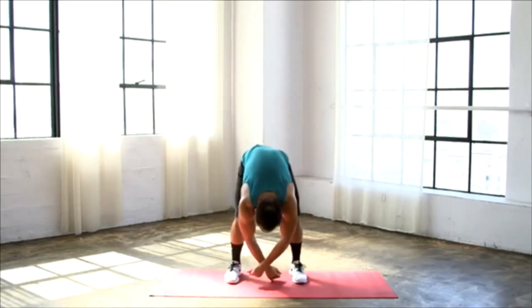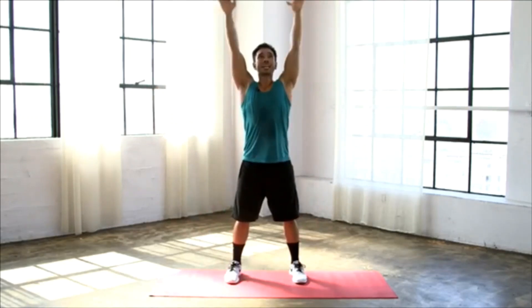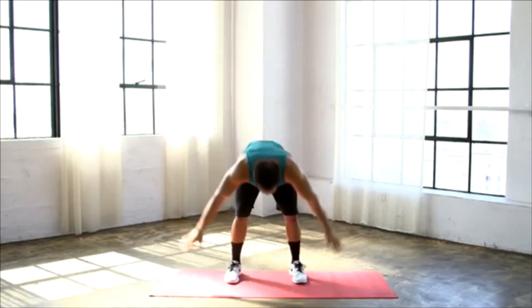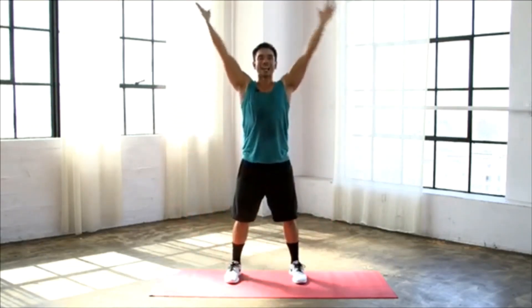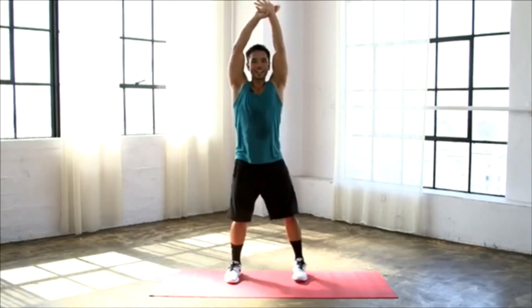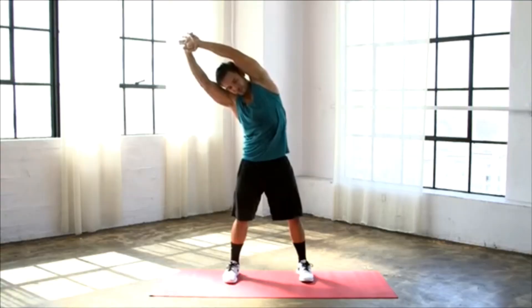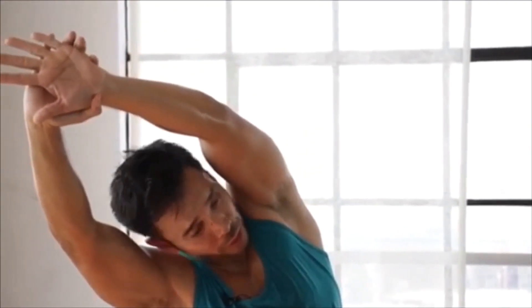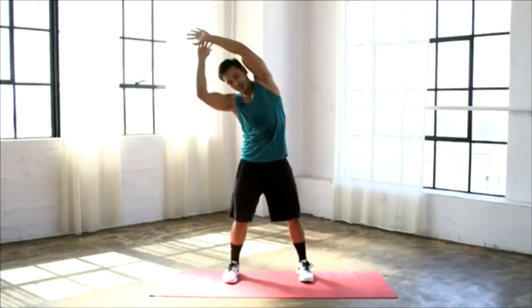Hang loose here for a second, and then one more time — big inhale in, reaching those hands straight up, exhale, bring it all the way down. Last time, big inhale in, take that hand, reach it over to one side. Focusing in on that breath, really pulling across, feeling that stretch in your side body right here.